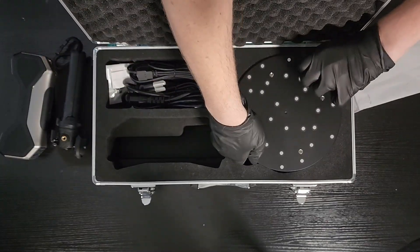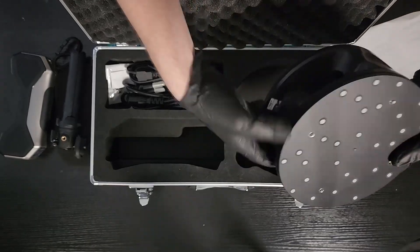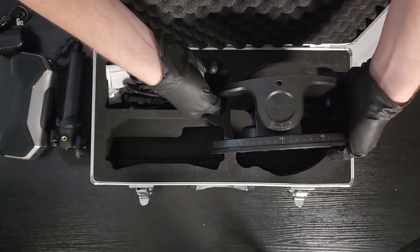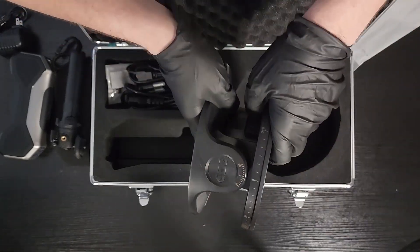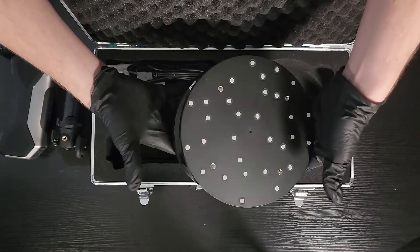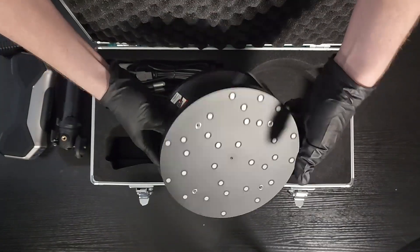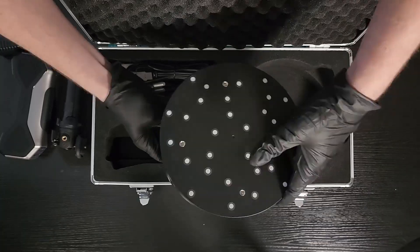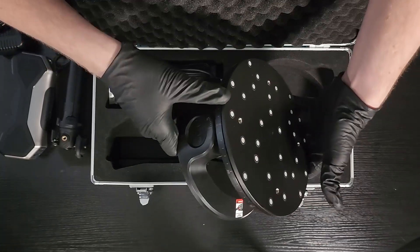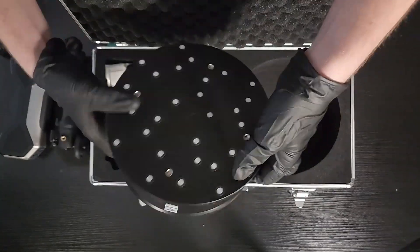We've got our turntable with a power cable. This is a dual-axis turntable. The other two scanners I've got are the Morocco and the Inspire, and they both came with a small turntable, so this is my first dual-axis. I actually thought it was a lot smaller — I thought it was about the same size as the standard turntable. I'm digging this.